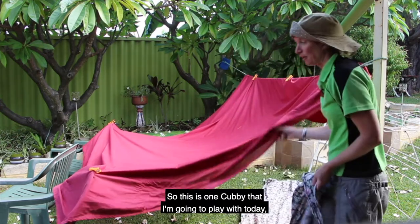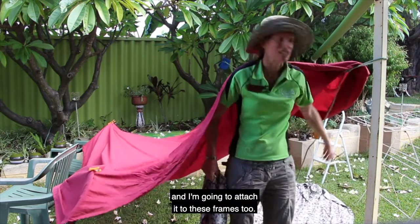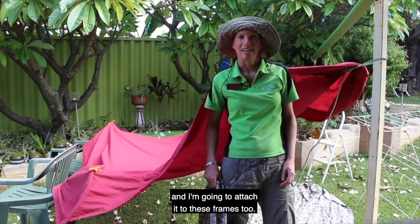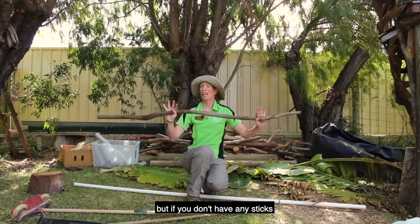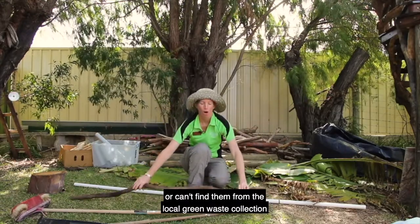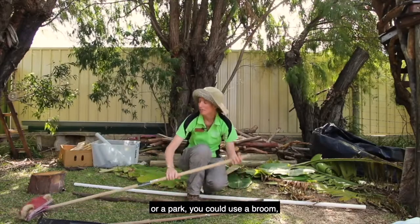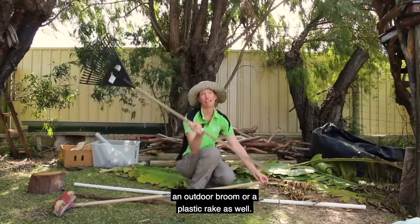So this is one cubby that I'm going to play with today — I'm going to put a wall at the back and attach it to these frames too. Now I'll show you another cubby. Another great thing to build cubbies with is sticks, but if you don't have any sticks or can't find them from the local green waste collection or a park, you could use a broom, an outdoor broom, or a plastic rake as well. These make great poles for cubbies.